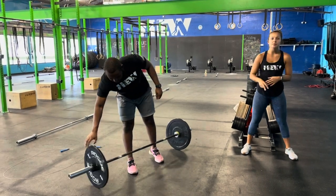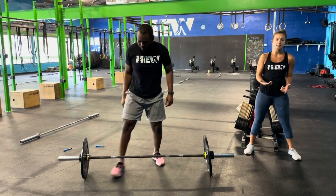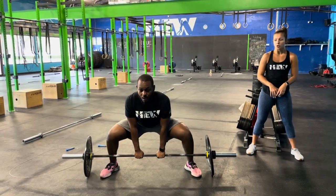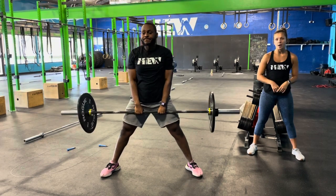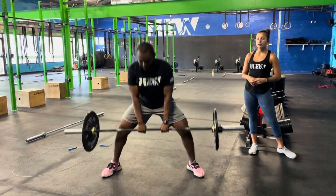Part number two, 21-15-9. We're doing a sumo deadlift high pull. Nice wide stance again, hands narrow. He has his butt down, back flat, deep breath, drive through the legs. Now he's bringing that barbell underneath his chin. He goes back down, taps it, and then pulls right up. Goal here is going to be unbroken — try and get through it as quickly as you can.